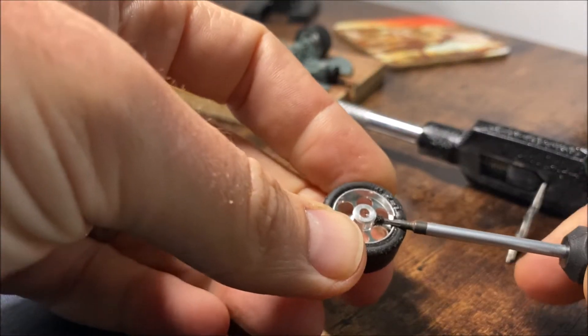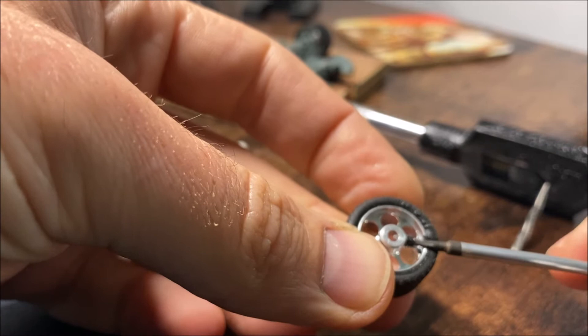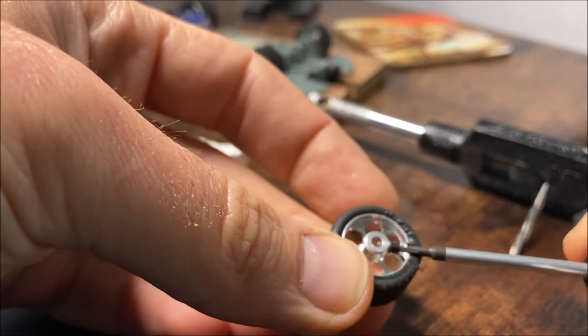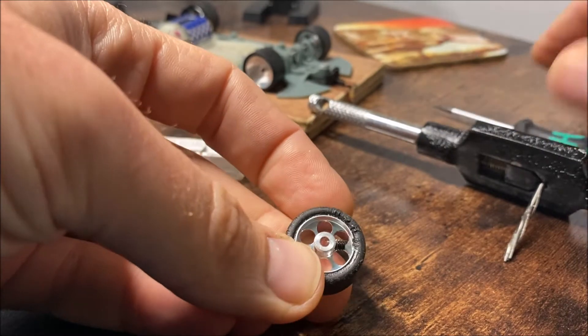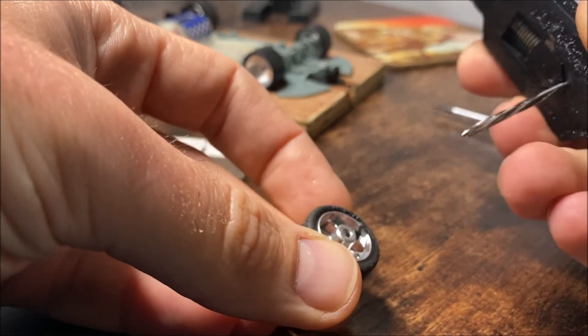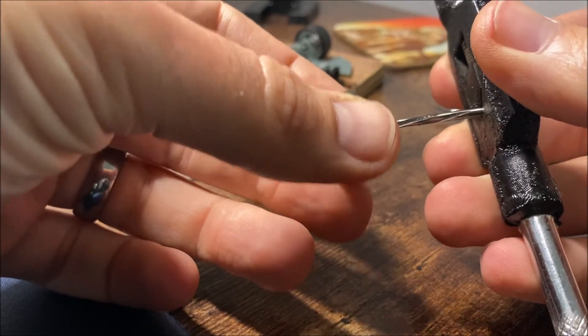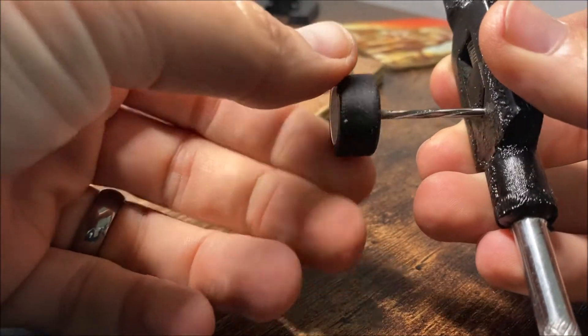The first thing we're going to do is wind out the grub screw, or you could just remove it completely. The last thing we want to be doing is reaming away the end of the grub screw, so we'll make sure that's well out of the way. Also, in an ideal world you'd probably want to remove the tires because they're going to be picking up all the little bits of swarf, but these are glued and trued already so they're going to have to stay on.